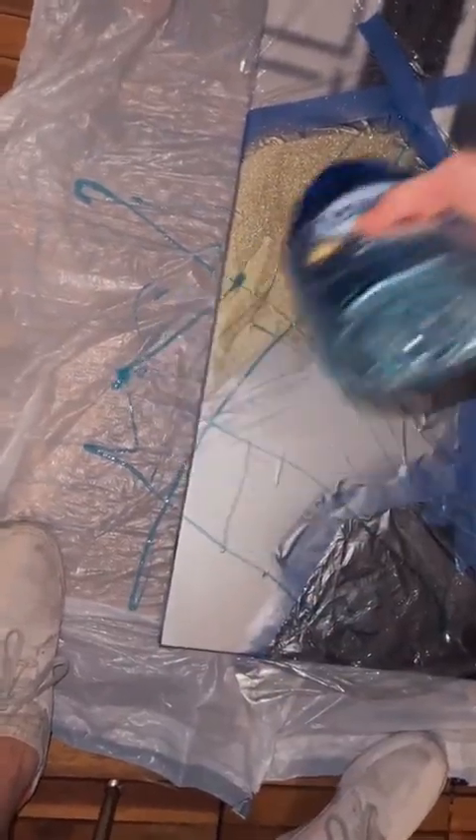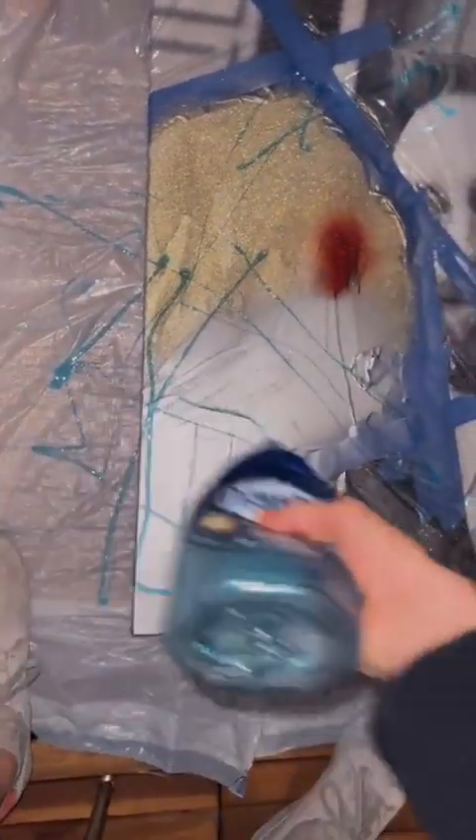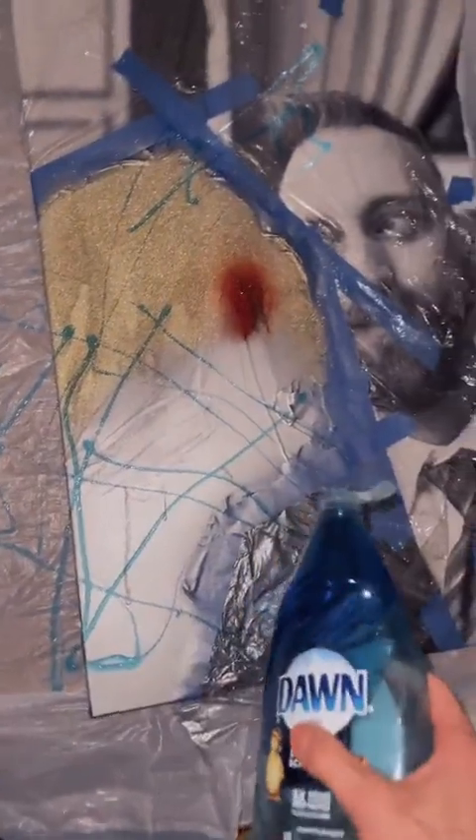Next step: dish soap. We're just gonna add that, and the final step — more paint.